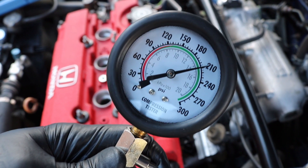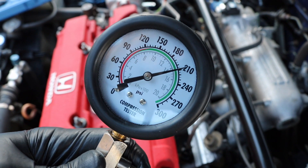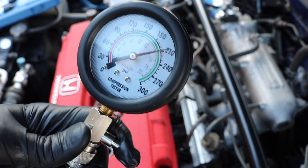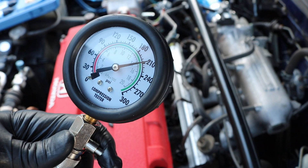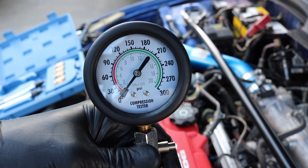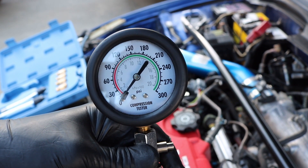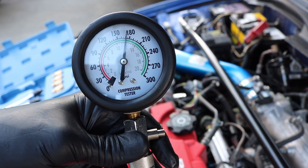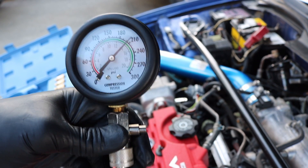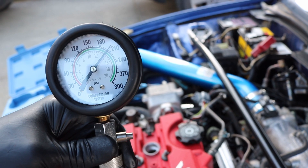As you guys can see, I'm reading just over 210 there — or 210 at the time I was able to get the camera focused. What we're going to do now is go to the next cylinder. We want to be within 10% of all our numbers to make sure we have a healthy engine. Now doing cylinder two — turning over the engine about six times — and we are sitting just below 210, which is still fine.